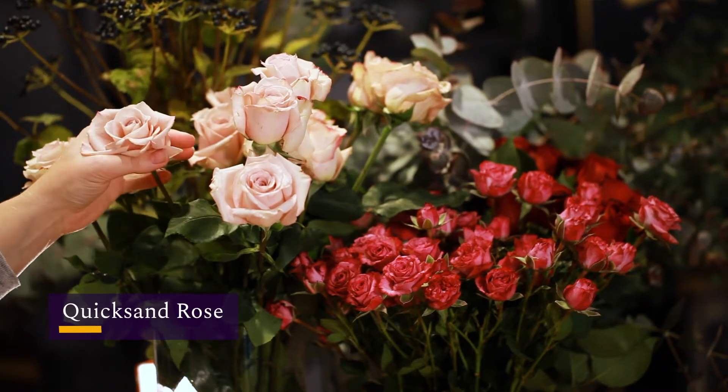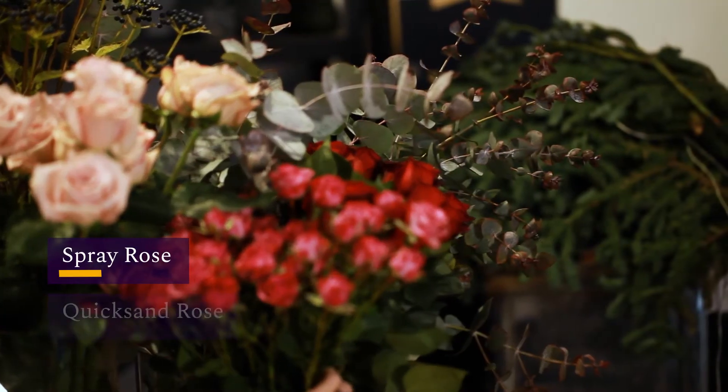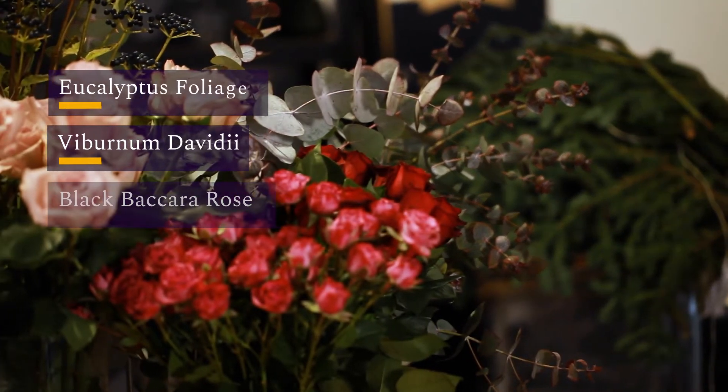So we've got the quicksand rose, we have a spray rose, a bacbacara rose, viburnum, and we have a really lovely autumnal eucalyptus here.